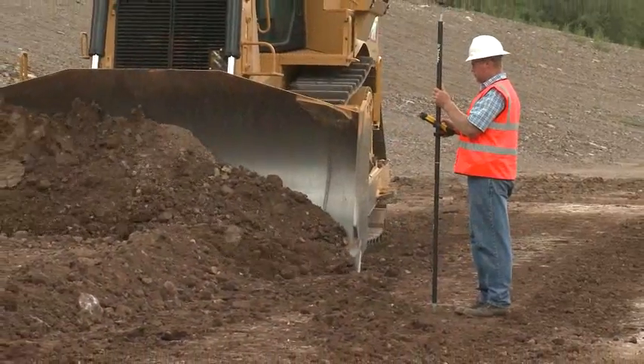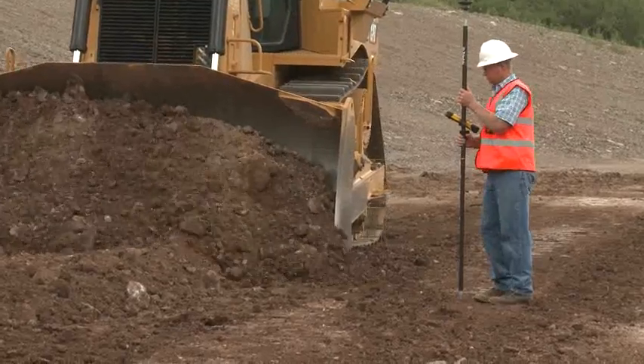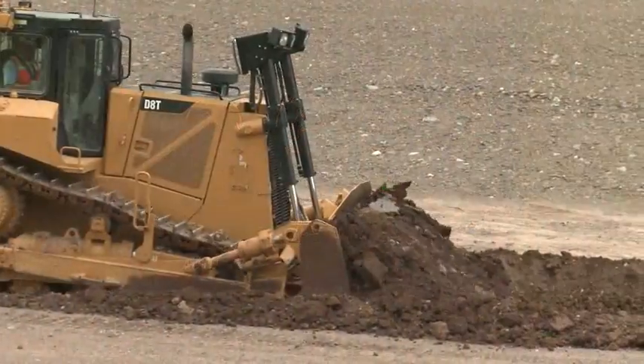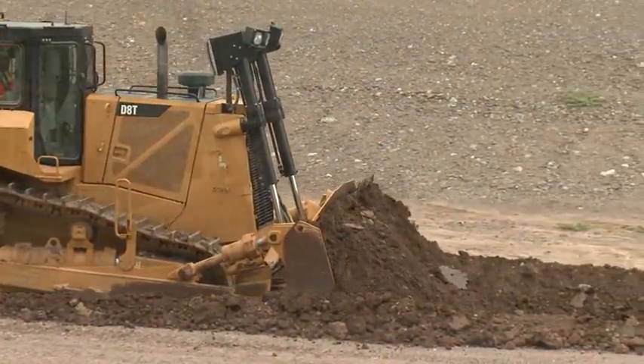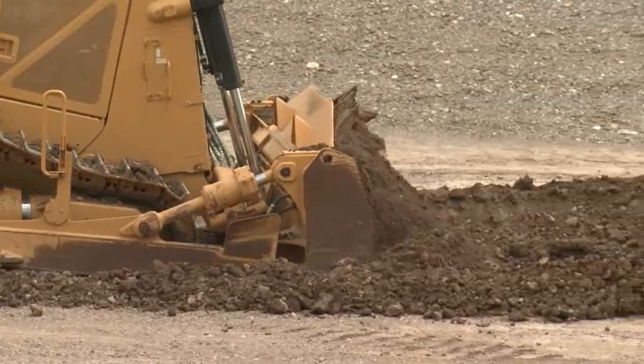The blade will tilt left or right in auto mode and the cutting edge height will be correct. Using the rough grade mode engages the dual tilt. If you choose to switch back to grade protection or grade control, first repeat the steps to find neutral position.